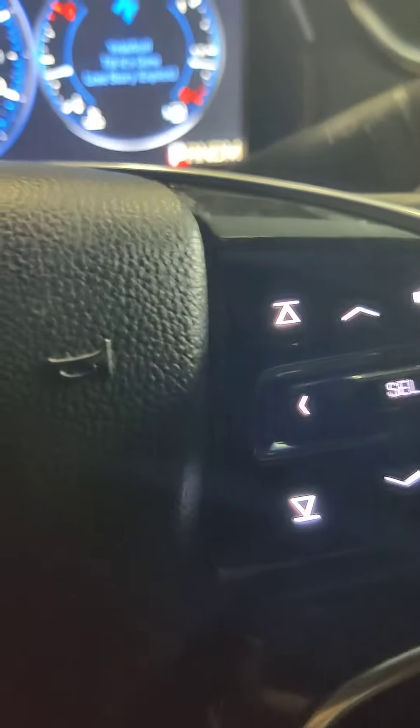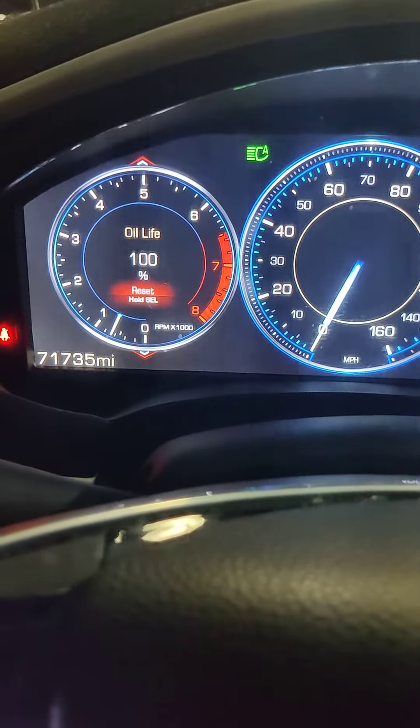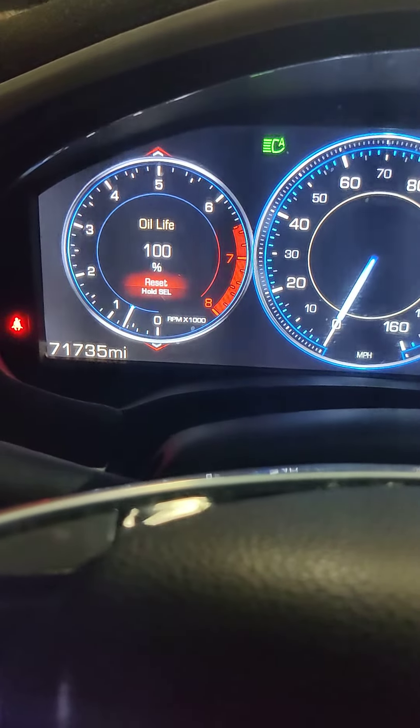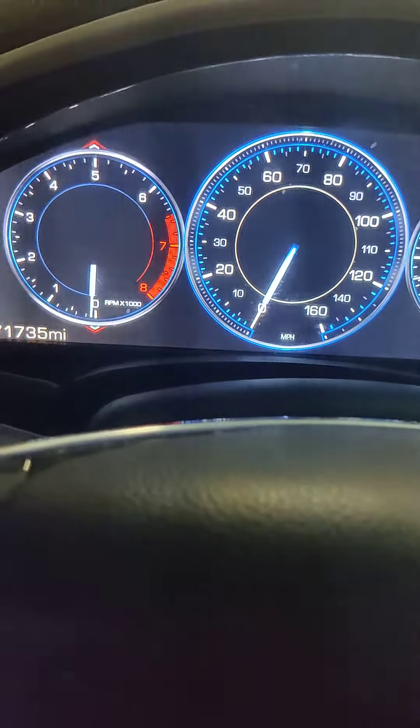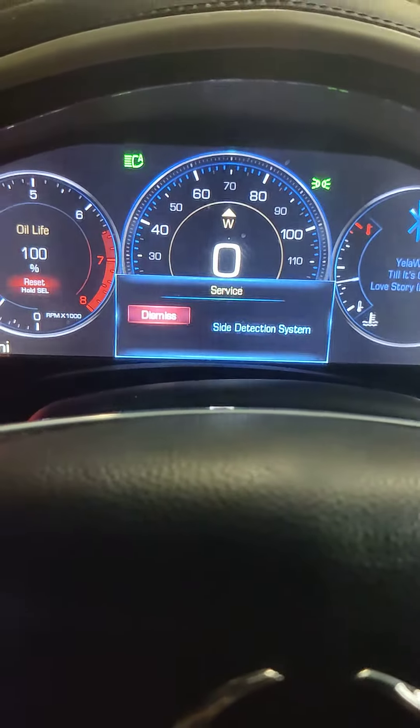You hold the select button down until it beeps. Then shut your car off, start back up, and see if the light came on.